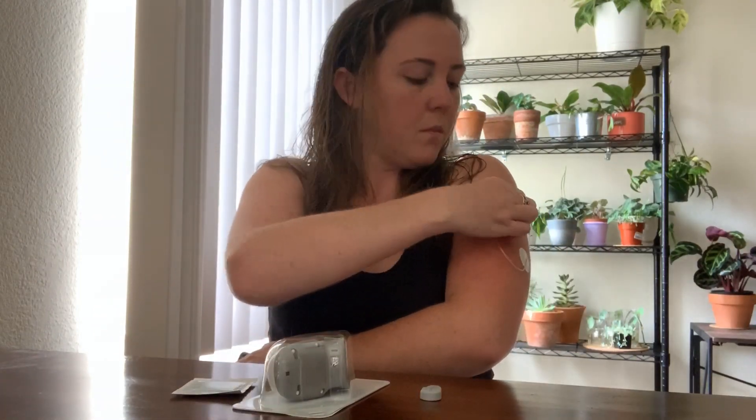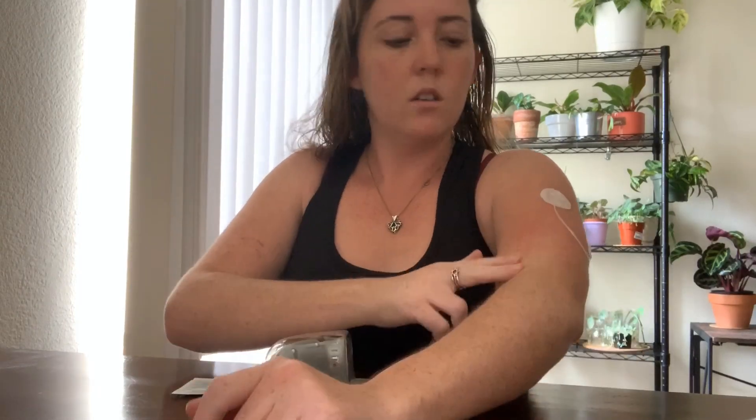I already stopped my sensor. I'm gonna take my pump off just for the purpose of not having it get in the way. I'm at an angle because I thought it'd be easier to turn and show you guys. It's red right here because I just took off my old sensor, so I'm going to put the new one just down a little bit from there.